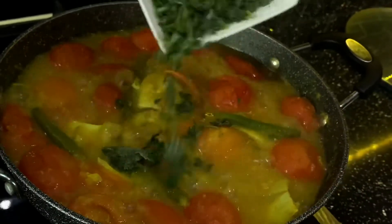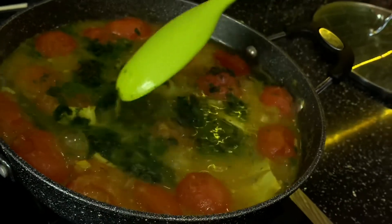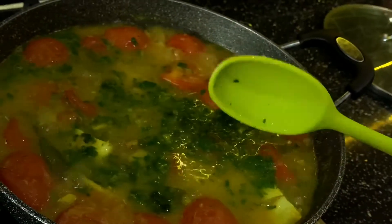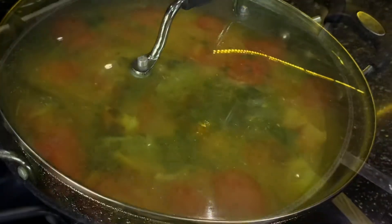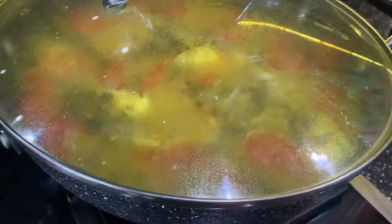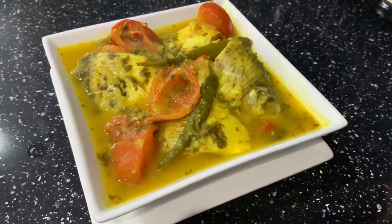Then add your coriander for garnishing. Now your curry is finished and you can transfer it into your serving bowl. Here is the dish ready to be eaten — you can have it with rice or however you like it.